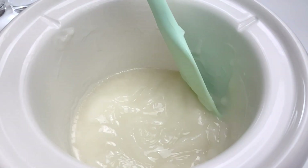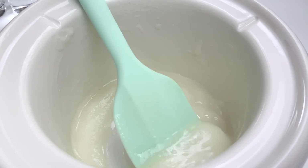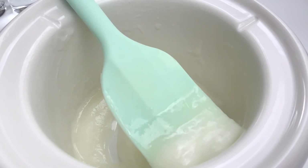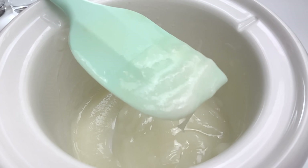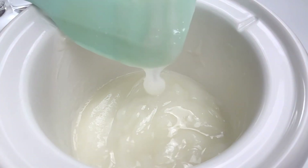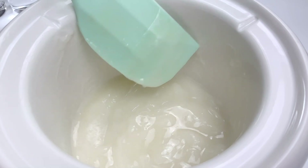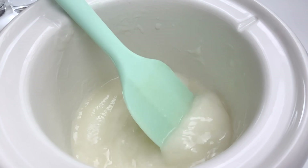If you really cannot control the temperature, 75 degrees Celsius is still allowable, but you just have to keep in mind that the higher the temperature, the color of your soap base will have a darker yellowish tone — and it can even go brownish if you overcook.